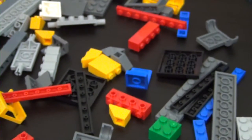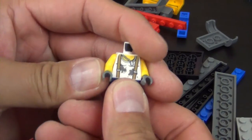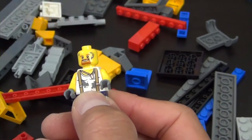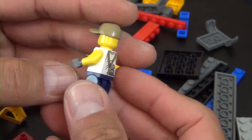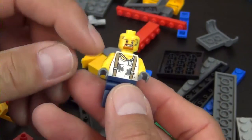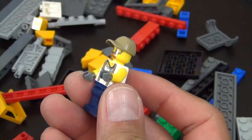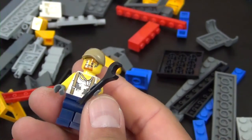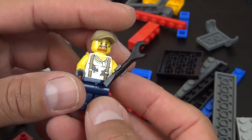The second and last minifigure for the set is the mechanic. He has a white undershirt with suspenders, a wrench sticking out of his back belt area, and mud, dirt, grease, and all kinds of grime all over him - which looks really cool, it fits the part. If you're going for a nice clean minifigure, this isn't the guy, but if you're looking for someone not afraid to get dirty, this is your man.